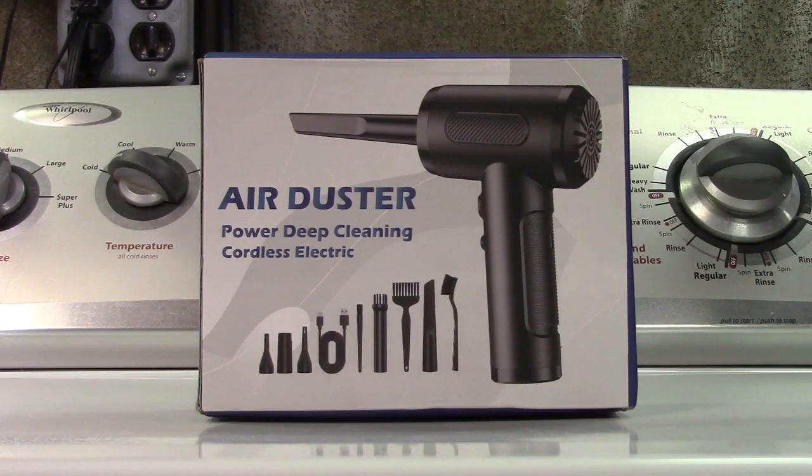This is the Lihan Electric Air Duster. Let's take it out of the box.